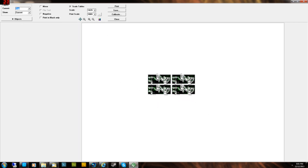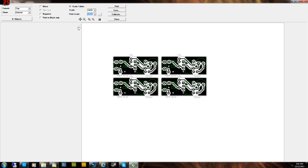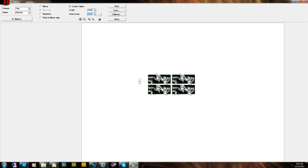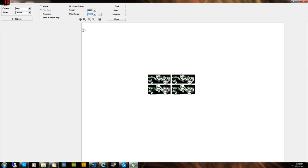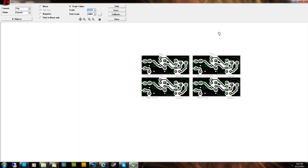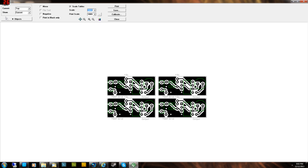To zoom in on the preview, change the Scale at the top — not the Print Scale. If you change Print Scale to 200, your boards will print at twice the size, which is wrong. Always leave Print Scale at 100 for etching — only change the top Scale for previewing. To get rid of the unwanted layers, go to Objects and remove layers until you're left with just Board, showing only the copper traces ready to transfer to your copper board.